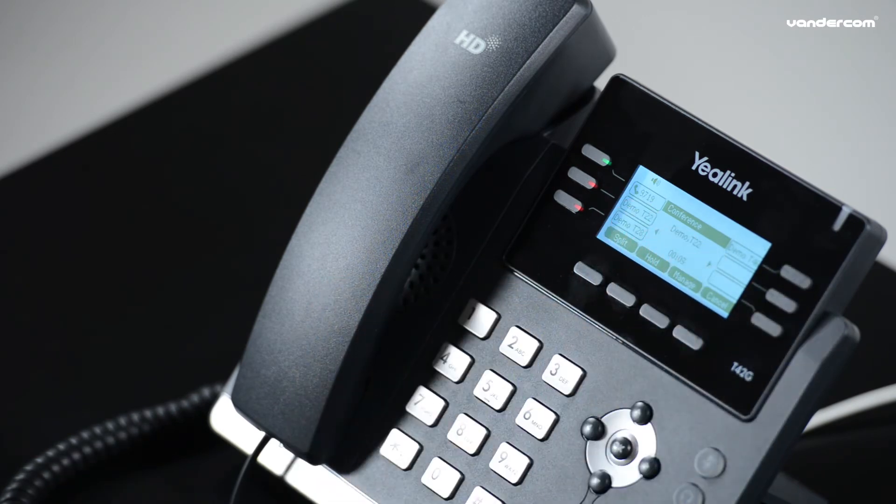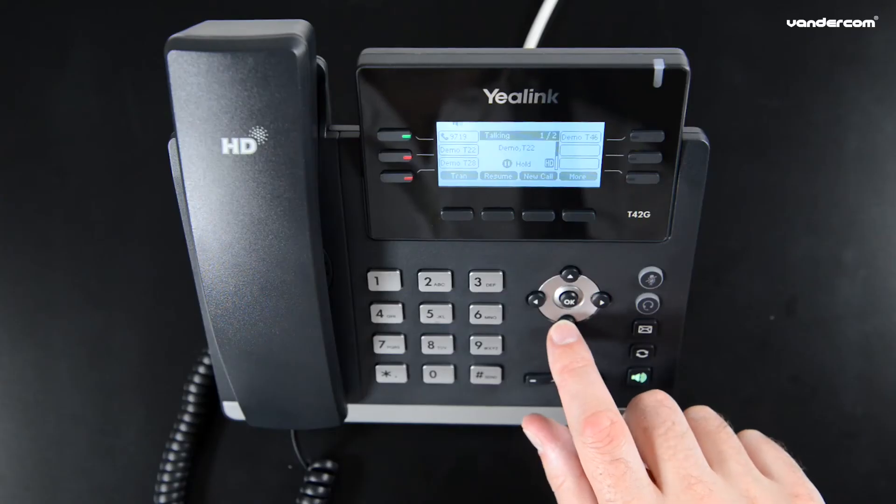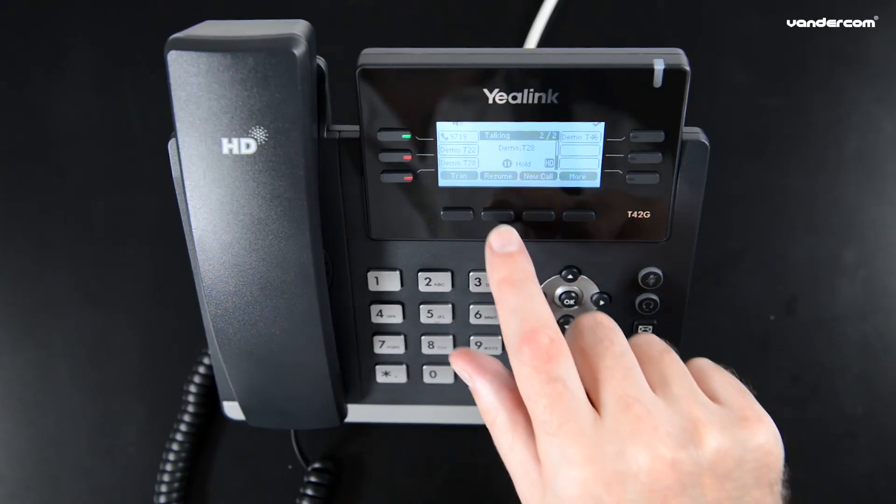To split the conference, press the split button and both lines are put on hold. Use the arrow keys to select the caller you want to speak to privately and press resume.